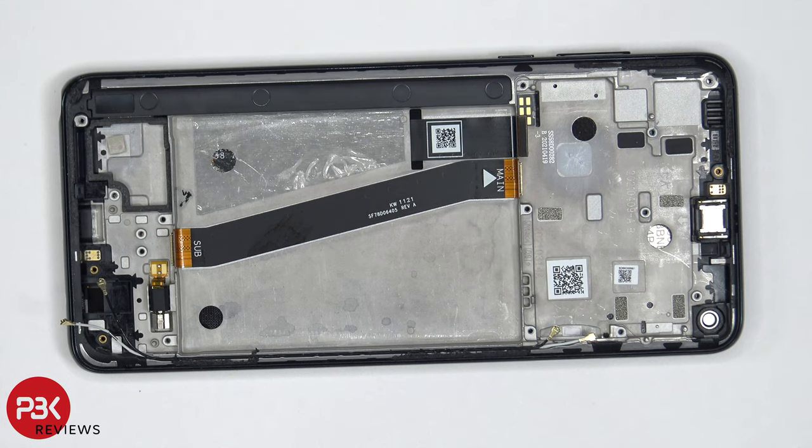For the repairability score, I give this phone a 7 out of 10. The backplate does have some strong adhesive, making it difficult to pry off. And the battery doesn't have any pull tabs to help you pry it off, so you are going to need isopropyl alcohol. But aside from that, the majority of the parts are replaceable without too much difficulty. Now it's time to reassemble the phone.